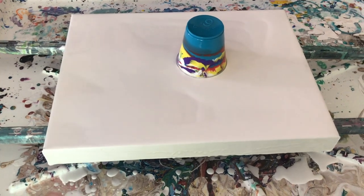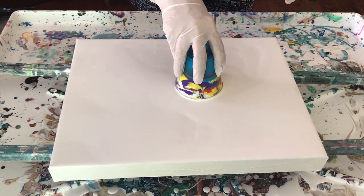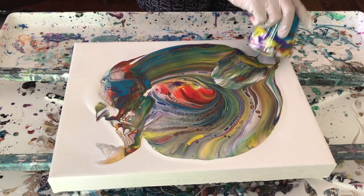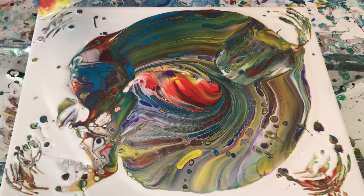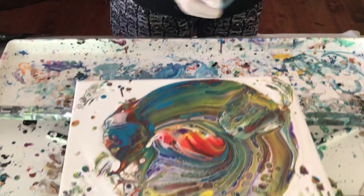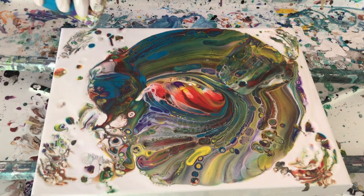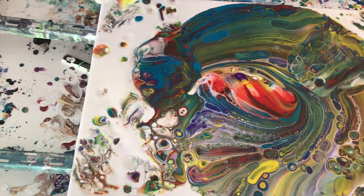I'm going to let this puppy blow out and we're going to go from there. Okay everybody, cup art — here we go! We're going to let that sit for a little bit and let the cells come out. There are actually quite a few cells coming out, which is great. That's what Phil wants — cells.